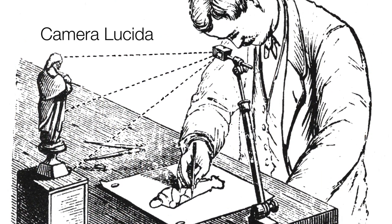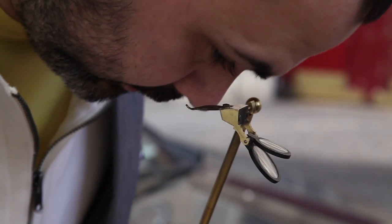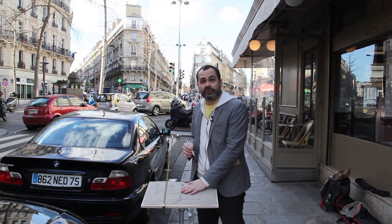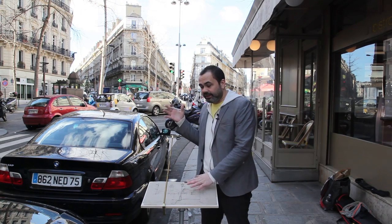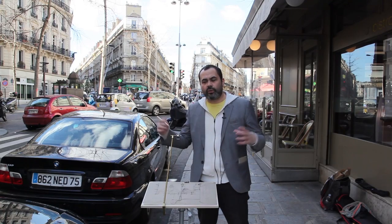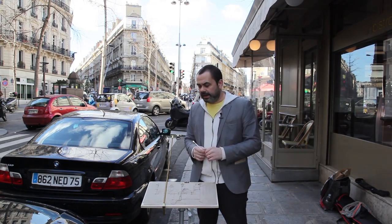A Camera Lucida is a 19th century optical drawing aid that lets you trace what you see. The artist would look down inside this tiny prism, and when looking through it, your vision is split between your hand and pencil on your page and a ghost image of your subject in front of you. This meant that artists of the day could very simply trace geometry, likenesses, or overall compositions of scenes without having to struggle by working it out by eye.